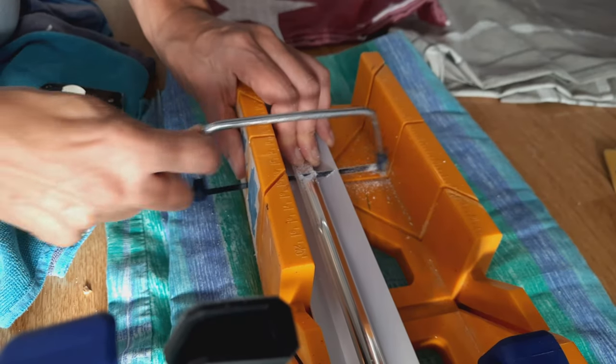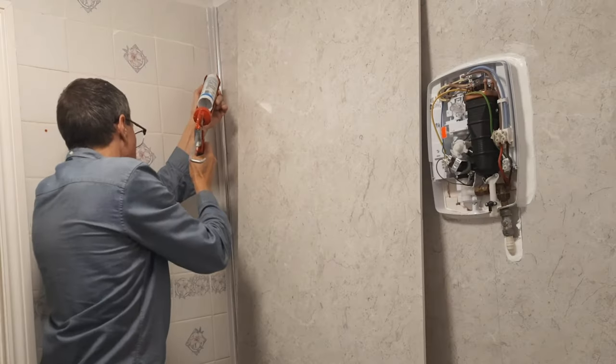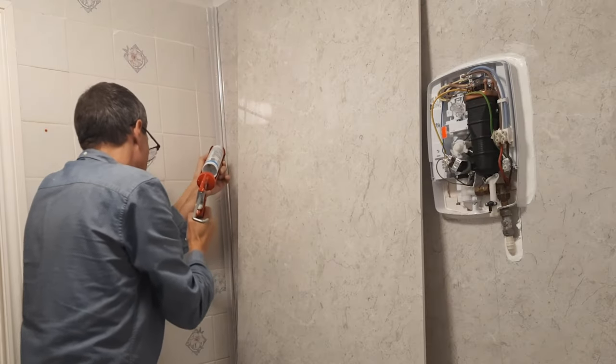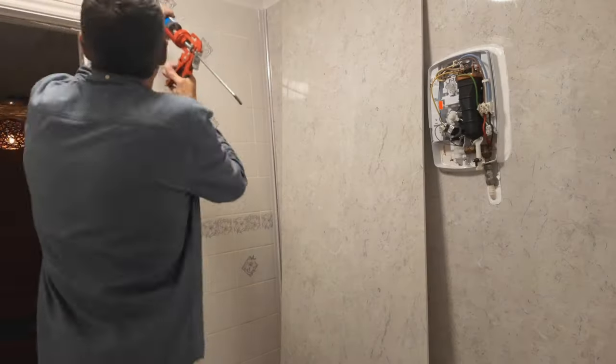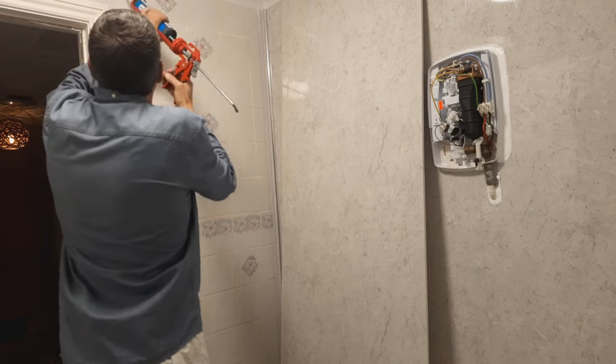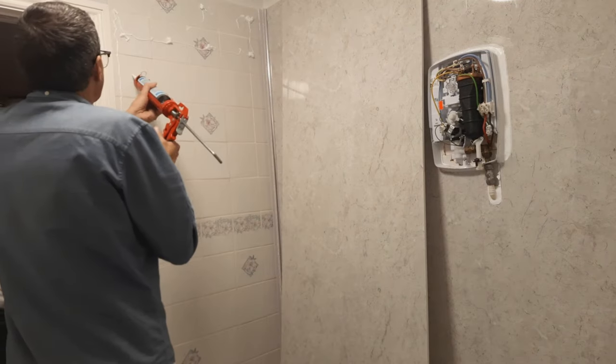Before installing the panels, I had to cut the inner corner trims to size. Both sides of the corner need a line of silicon sealant to receive the corner trim, as do the channels of the corner trim where the panels will be inserted. Now to blob the wall with silicon sealant. Make sure the room is well ventilated, as the solvent in the silicon can be overpowering.